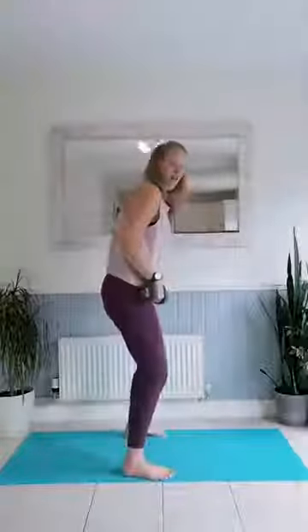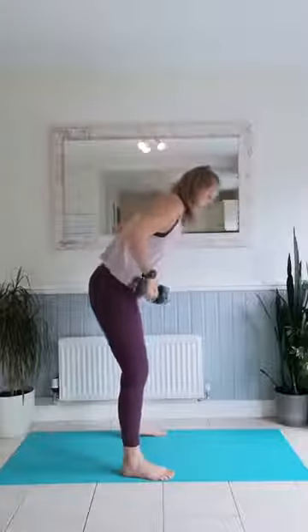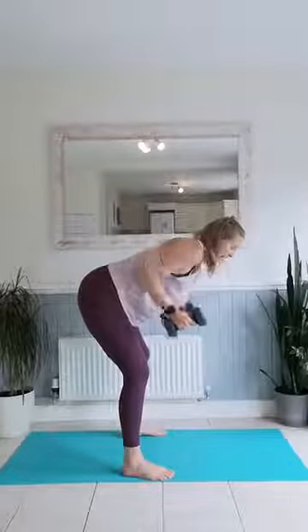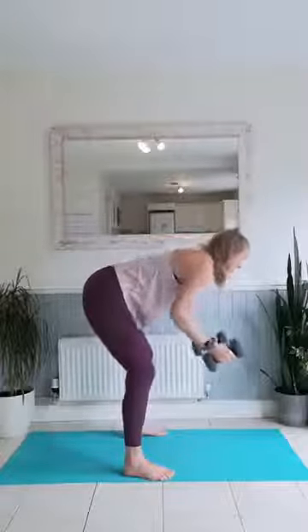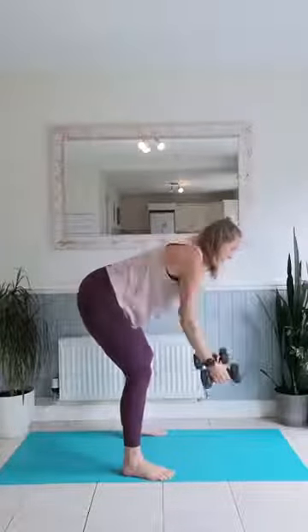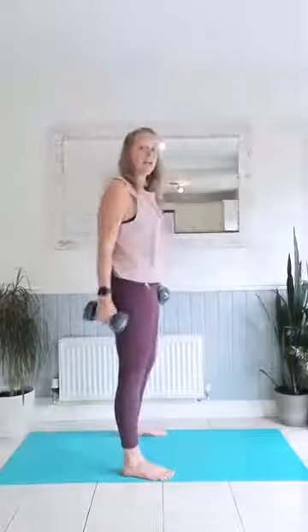We're going into a row now — pick up your two weights. What's really important is that we hinge over with a flat back — I don't want a curved back. Soft knees, hinge over, and off we go. Row, exhale, draw that core in. As you breathe out, that core comes in. If you feel yourself creeping up, just lower back down. Five, four, three, two, one — brilliant. Slowly come back up, vertebrae by vertebrae.